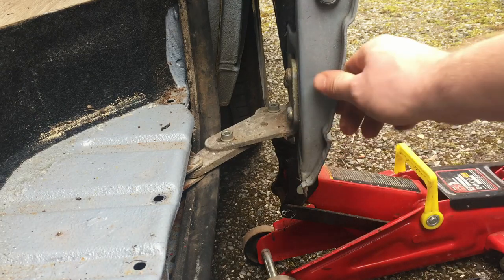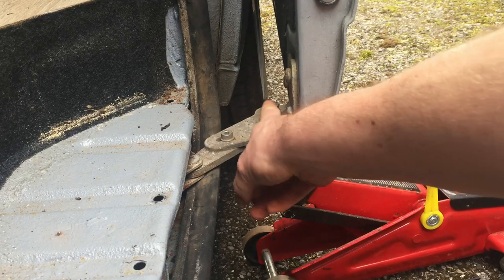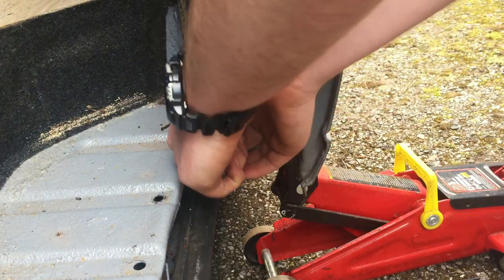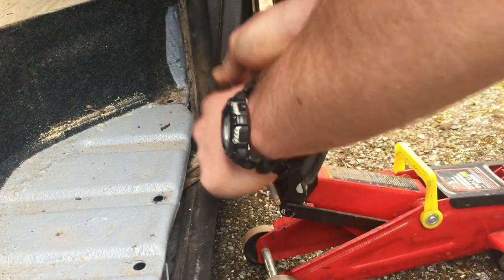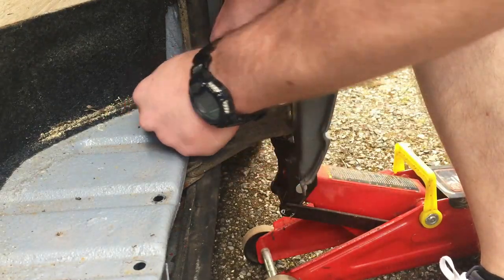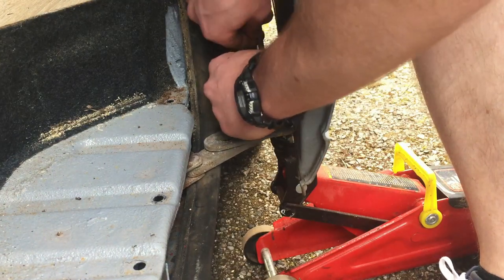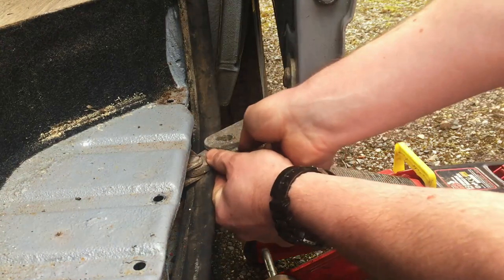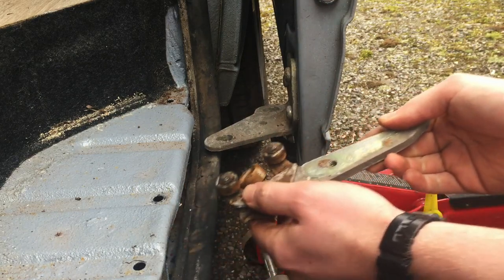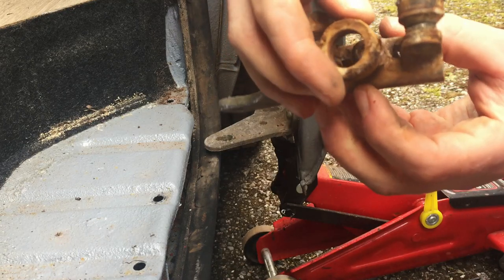Now I've got the door secured by the jack, the weight is taken off this, and I'm going to undo both of these 6mm Allen bolts. And this should just come out now - and that's what we're talking about, look at that. That's probably why I couldn't open my door. Let's get this replaced.